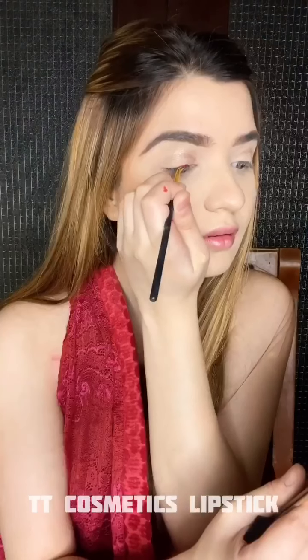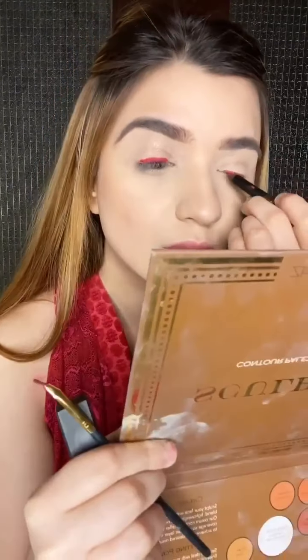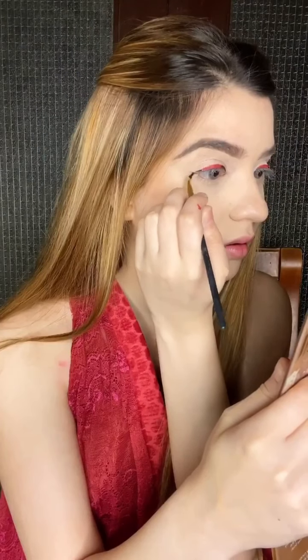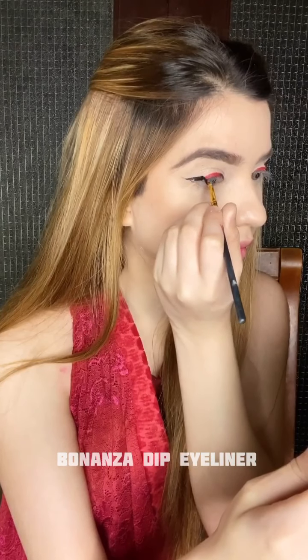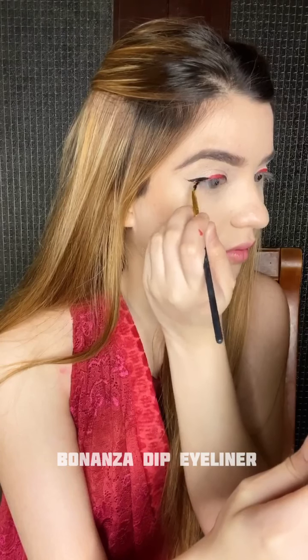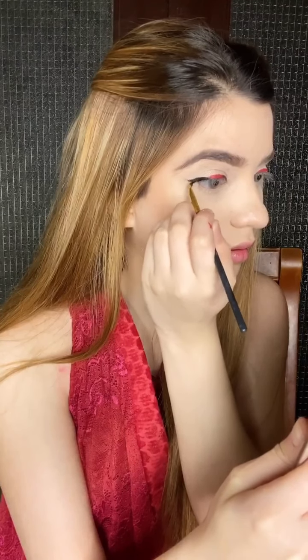Going to use TT Cosmetic lipstick on my eyes with an eyeliner brush, topping it off with SD London's lip pencil for that extra red on my eye. Now I'm just applying simple black liner before I smudge it all together, and smudging it up with a black eyeshadow.